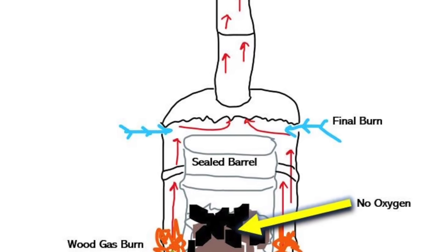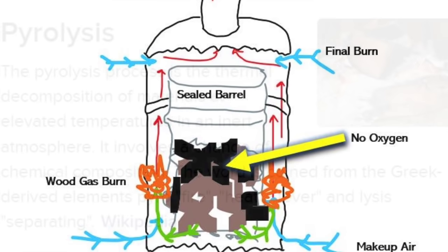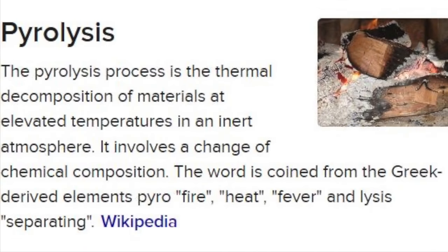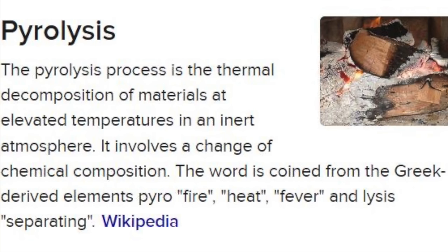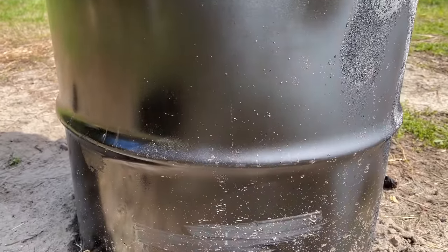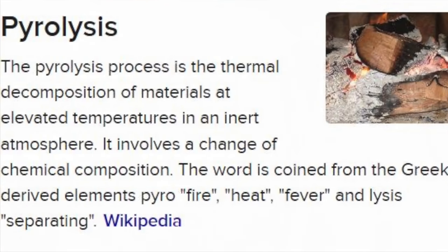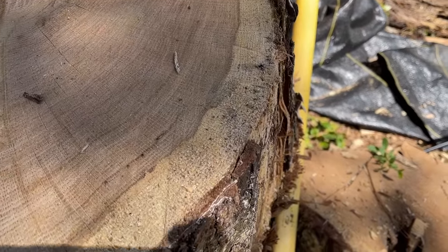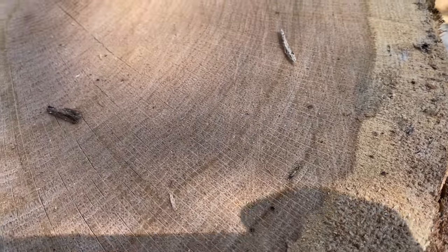Please excuse my drawing — I don't pretend to be an artist, but this is just a quick rendition to show you how this setup looks on the inside. I won't get too wrapped around the axle explaining the science of pyrolysis, however this is what's used to make charcoal as well as biochar. This retort kiln design actually came from a farmer who makes biochar for his fields.